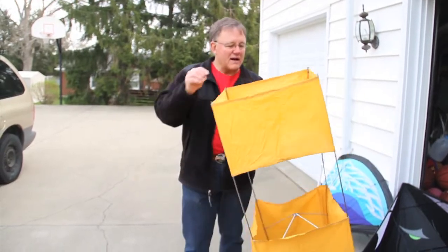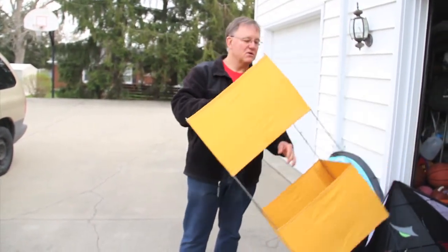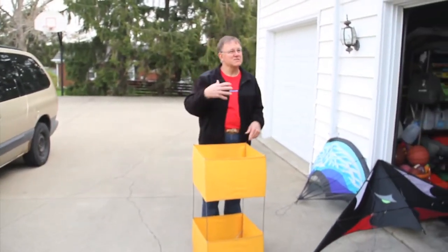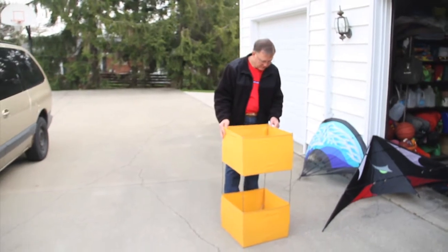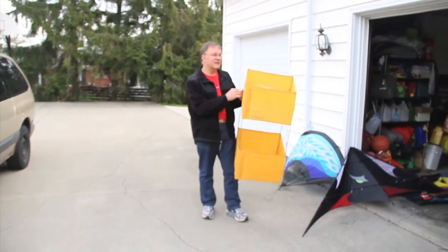This is a box kite. What would happen is when the guys went down over the ocean — the ocean's pretty big. Today we've got all sorts of devices we can track and find them with, but back then they didn't have that.